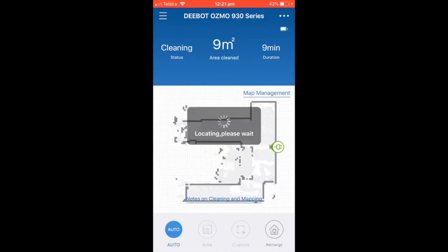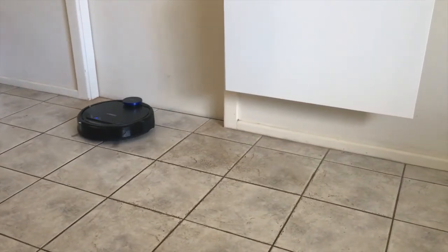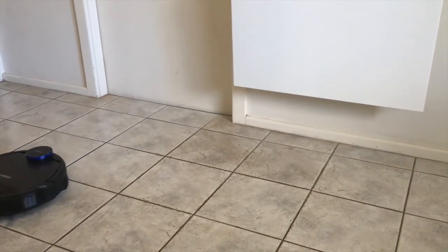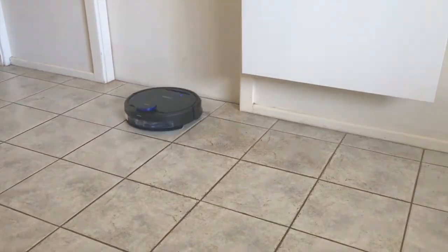Very easy, and once you've got the room scanned it just takes over and does it all. And it mops as well - it has a water function. It's the first one I've ever seen that has a mopping function as well as a vacuum and I am in love. Hope you enjoyed the video - if you did give it a thumbs up, make sure you subscribe and tap the bell, and I'll see you in the next video. Bye!